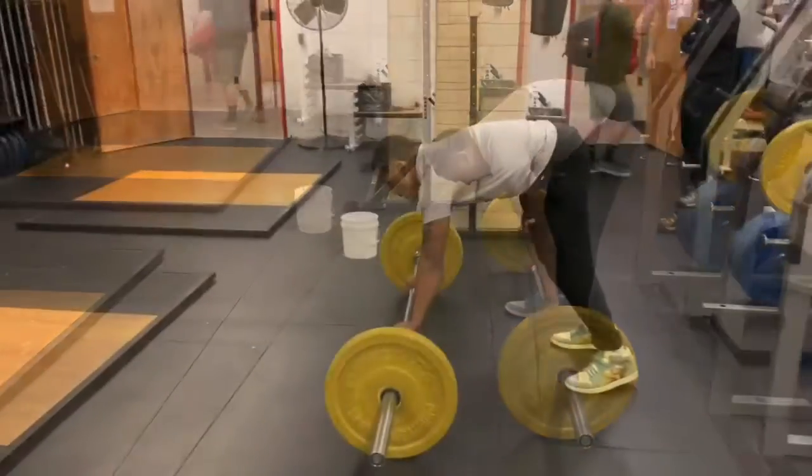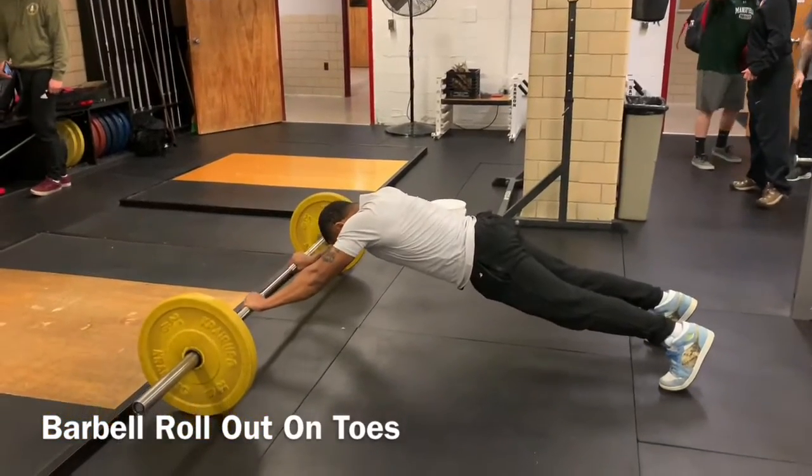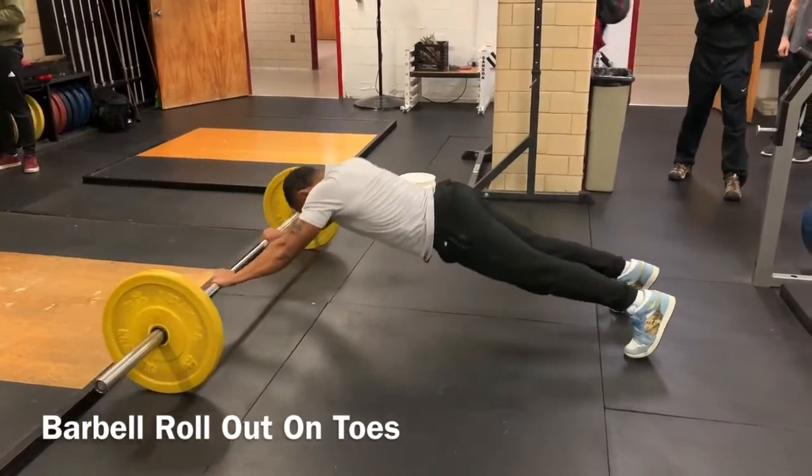Once you've gone as far as you can, return the bar by flexing the hips and extending the shoulders to bring the bar back to your shins. Perform in a slow and controlled manner and repeat for the desired amount of repetitions.